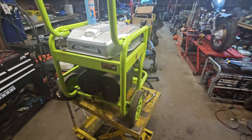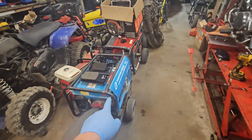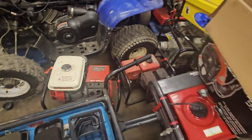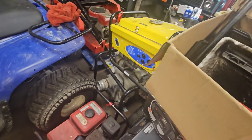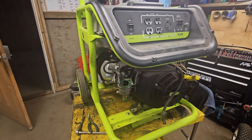Let me know if you want to see a video about that kind of stuff. Today is generator day - these things take up a lot of space, I've got to get them out of here. We've got a few more as well - it never ends. Hit the subscribe button, I'll make more videos about this kind of stuff, and thanks for watching.